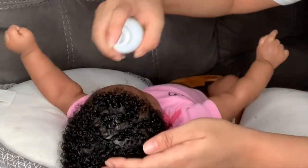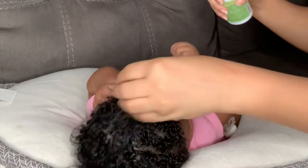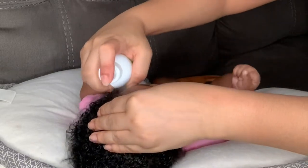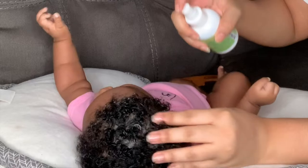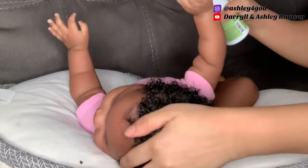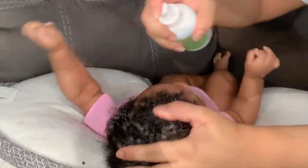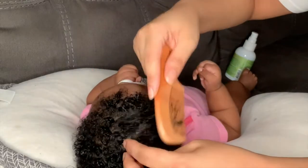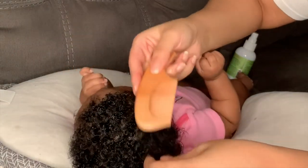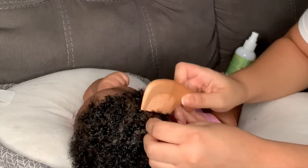After giving her a bath and getting her all dressed, I'm just going to go in with the Earth Mama and put it back on her scalp and just oil her scalp down and keep it moisturized. Just before the video is over, I want to give you an update: this is probably three days later after using Earth Mama and washing her hair, and she still doesn't have any flakes and her scalp is still moisturized.